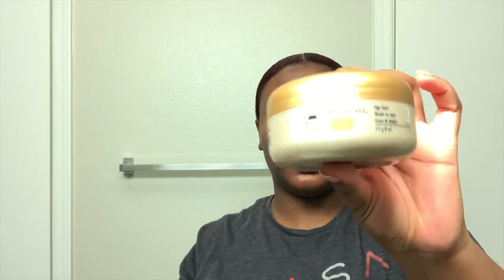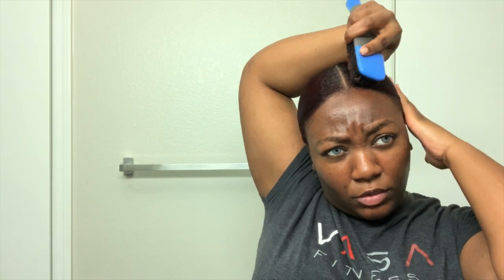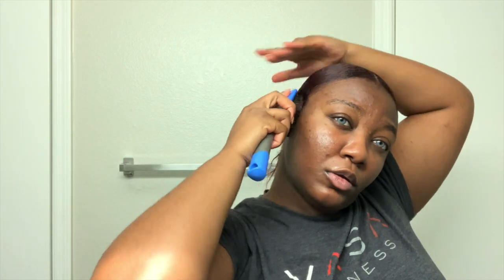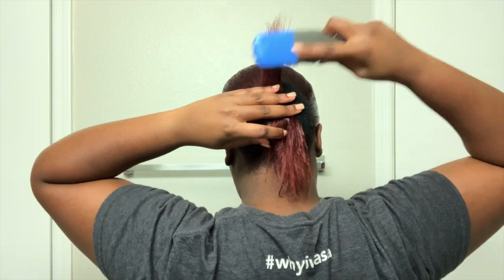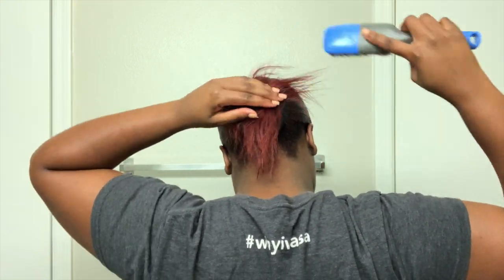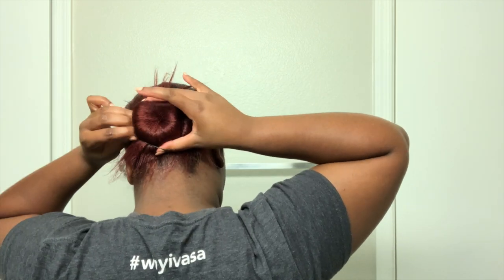Now taking my favorite edge taming gel, which is the Caracare Edge Tamer — I love this stuff. It literally lays your edges down so well. I'm just going to use this to focus on my edges in the front and the back of my hair. Now taking this bun I got from Walmart as well, I'm going to place my ponytail through the middle of the bun and then brush my hair over top of the bun to cover it and secure it with an elastic rubber band.